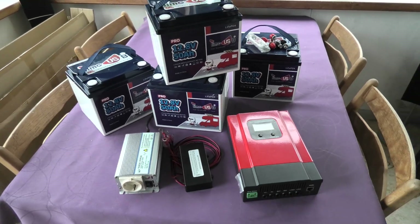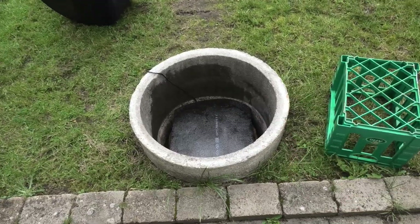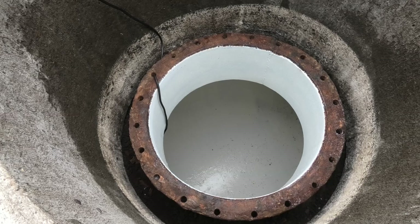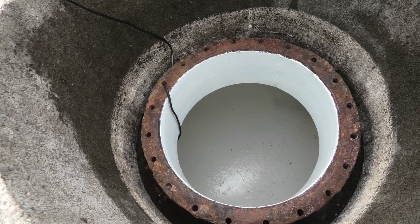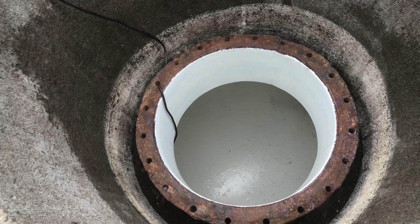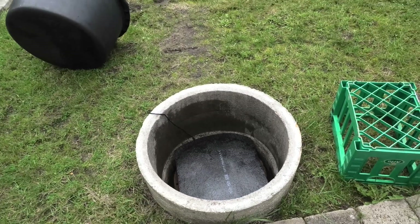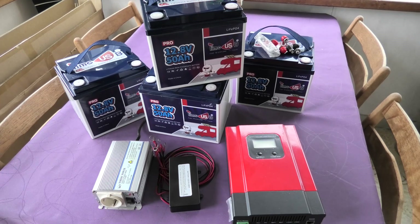My plan for this setup is to install it in my bunker. As regular viewers know, I have a bunker here, but I've run into a problem — it's getting moldy down there. Warm air gets in, there's a good surface for mold to grow on, so I need to deal with that before putting electronic equipment down there. This insulation has helped a bit, and I've been down there cleaning, but the power system hasn't moved in yet.